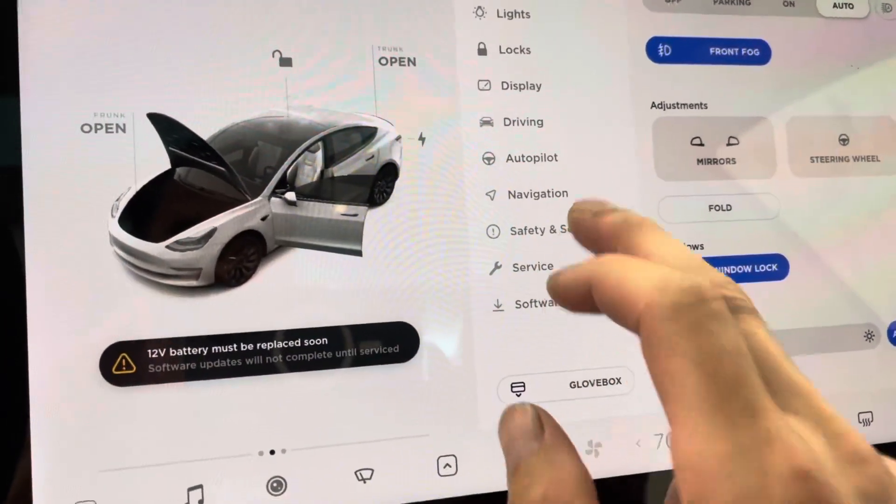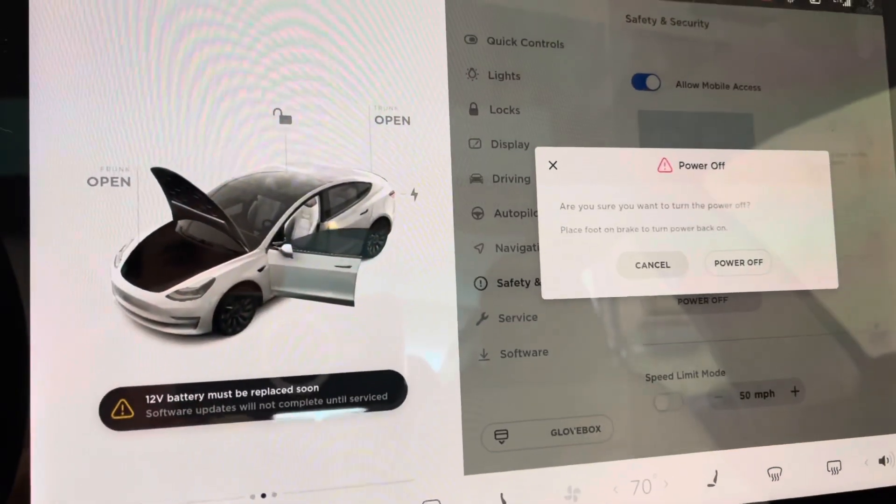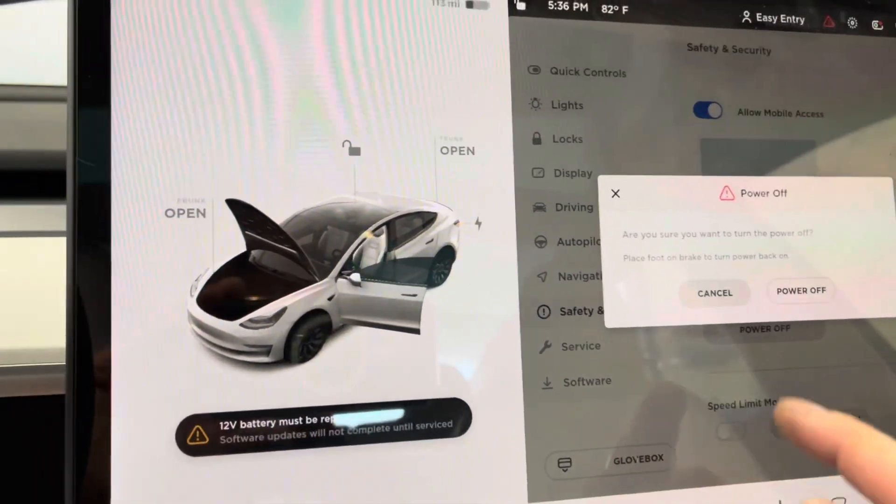Alright, so the first thing you need to do is go inside the vehicle and power down your system. Before you do this, make sure that the passenger door is open and the driver door is open, because you're going to need to go there next.